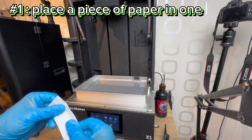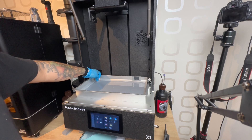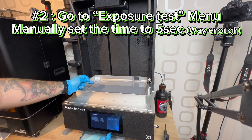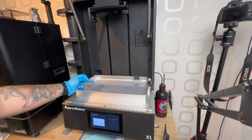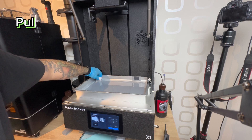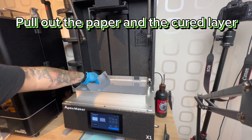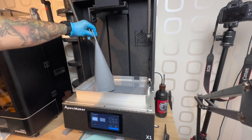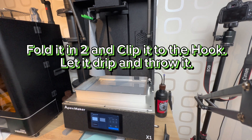Step 1: place a piece of paper in one corner, be sure that it is completely pressed against the film. Step 2: go to the exposure test menu and manually set the time to 5 seconds — way enough. Pull out the paper and the cured layer. Fold it in 2, clip it to the hook, let it drip, and throw it.